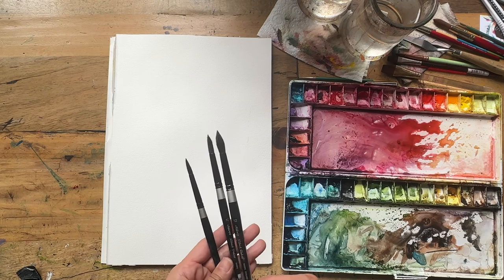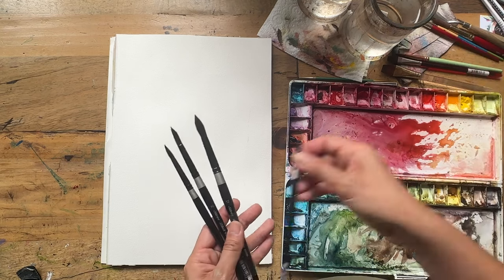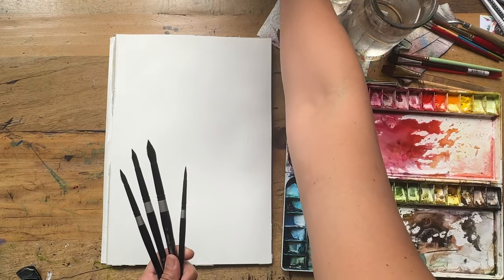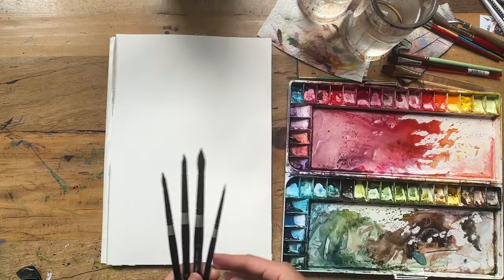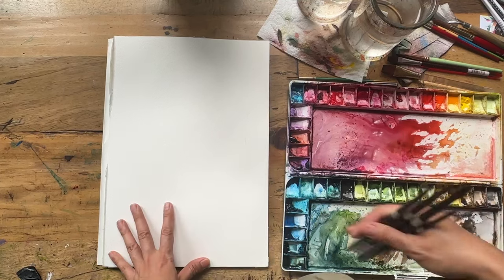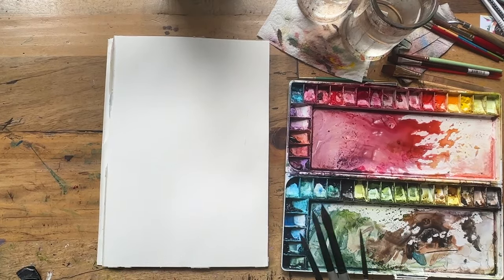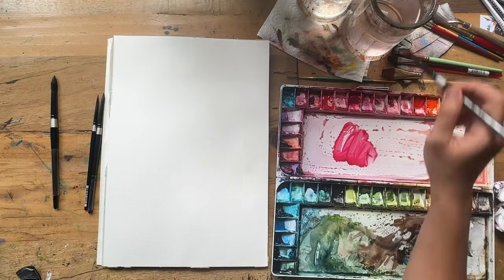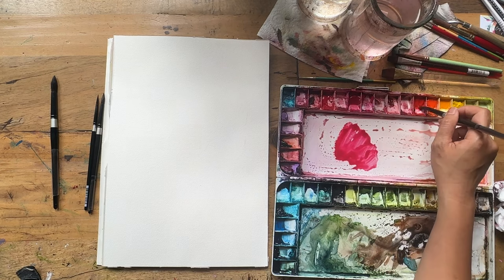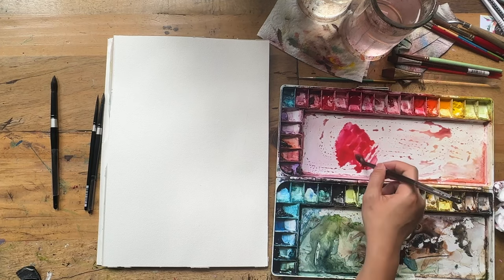I have a size 8, 10, and 12 here, plus a smaller one, because dahlias have these beautiful pointy petals that work really well with this brush. For paints, I'm just using my usual two paints, and I have all the colors listed in the description below. I'm getting a bit of permanent rose or queen rose, mixing a bit of scarlet lake.